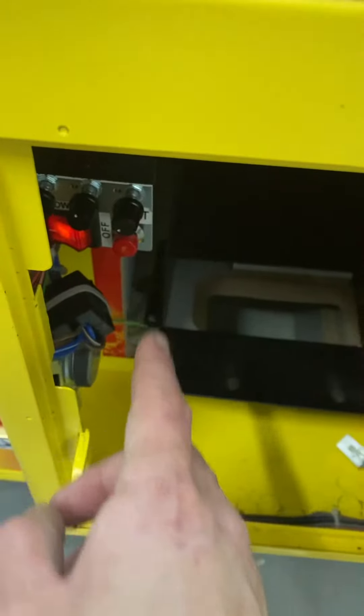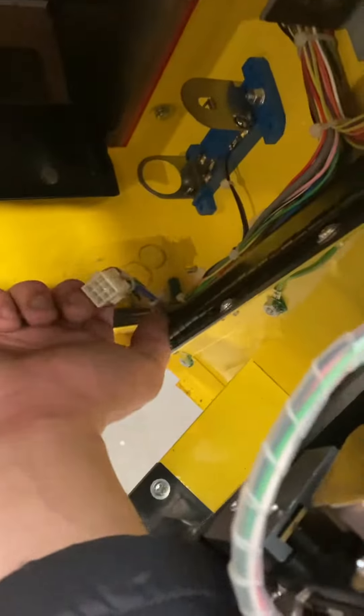Here's the inside. You have your VR 1 and 2 claw strength adjustment knob as well as your volume knob. You have a free play button for home use right there, and there's your meters. This is where you can hook up a dollar bill acceptor if you want.